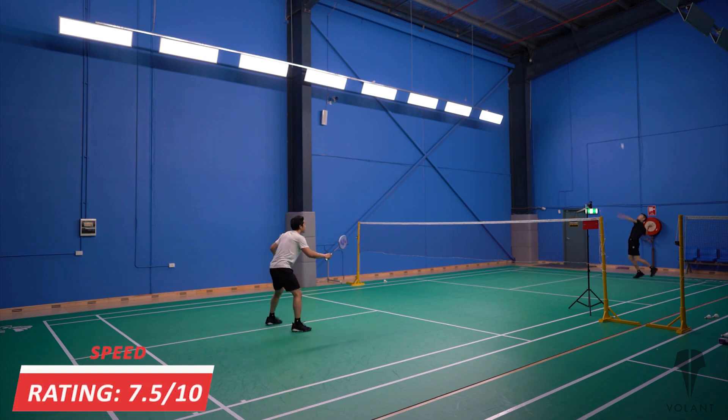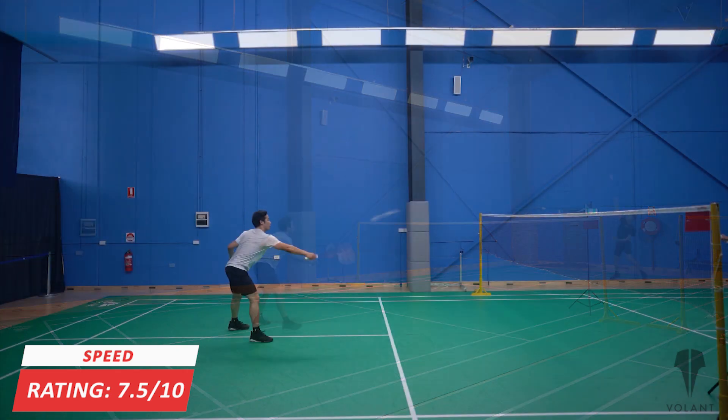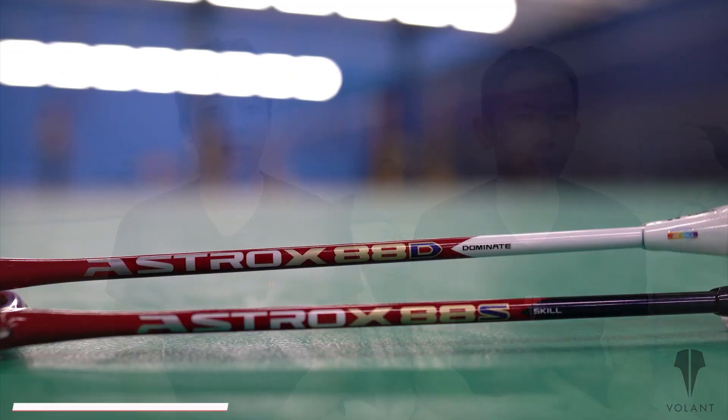And because it is a little bit lighter, in terms of speed, we gave it a rating of 7.5 out of 10. The manoeuvrability is quite good, especially in defence and in driving around the body. But we couldn't generate as much power, so your driving isn't quite as powerful. In the frontcourt, the attacking shots at the net were relatively fast and swift, because it is a little bit lighter in the head.